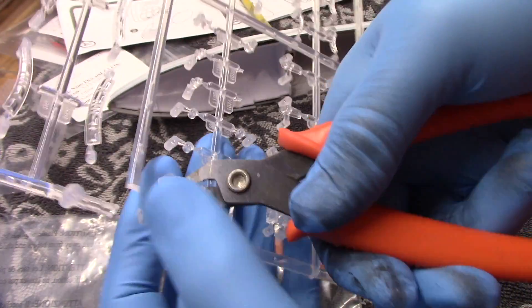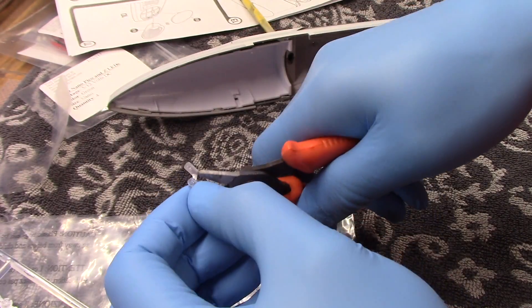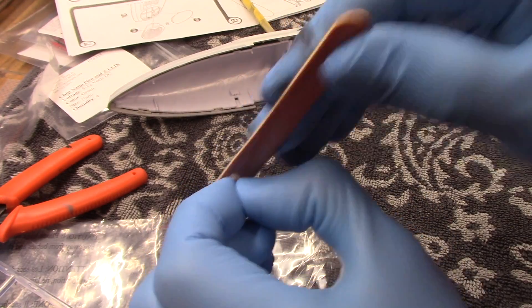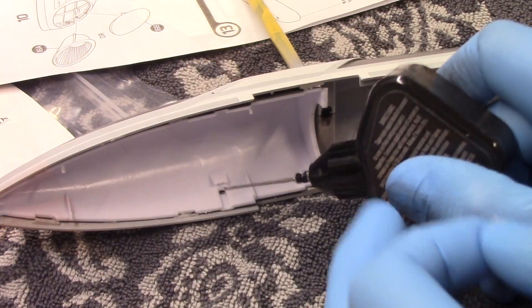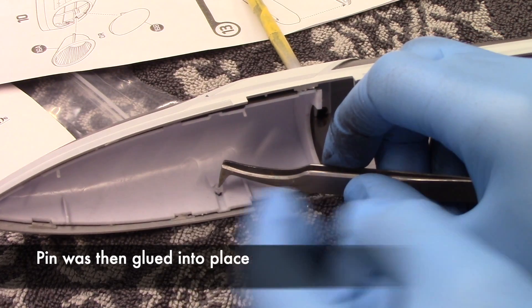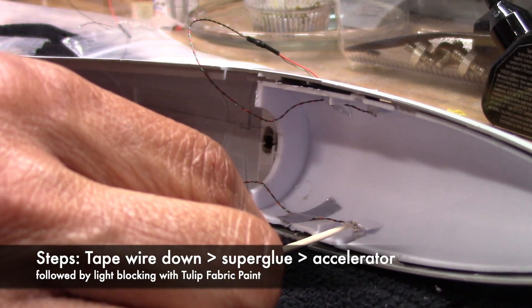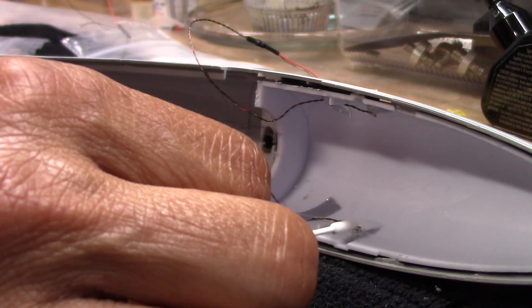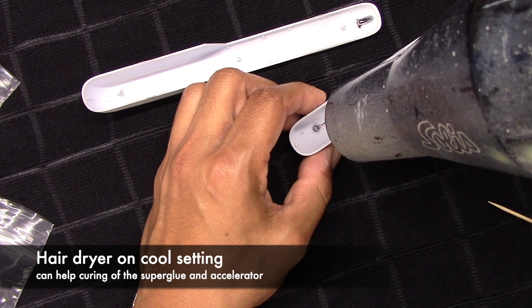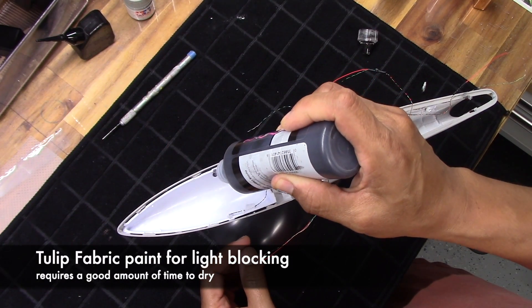I need to begin with installing the SMDs, but you have to first put into place these clear plastic pins that come with the kit for each of the openings for the running and strobe lights. A few of them are rather bulky, so I sanded them down a little bit so the SMD would be as close to the tip as possible. The steps I use for securing the lights are to tape the wire down first, followed by superglue to hold the SMD down, then a little accelerator. Sometimes using a hairdryer on the cold setting can speed up the curing. Lastly, everything is light-blocked with fabric paint from TULIP.